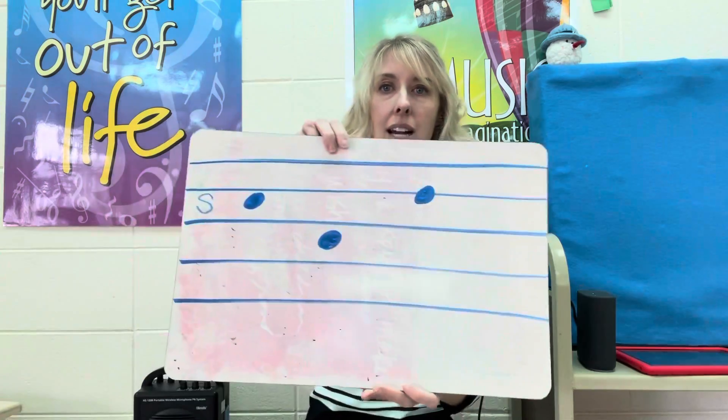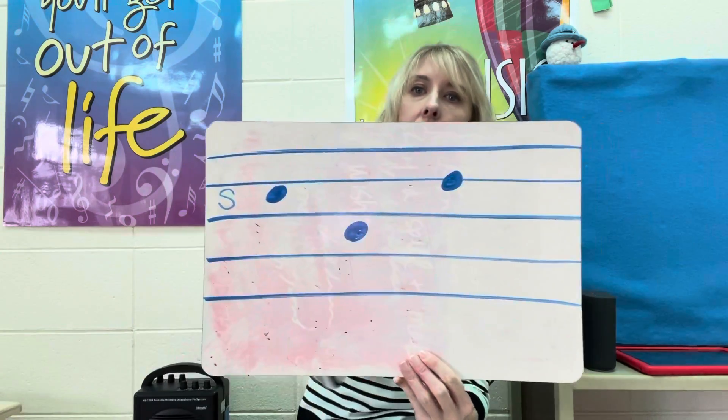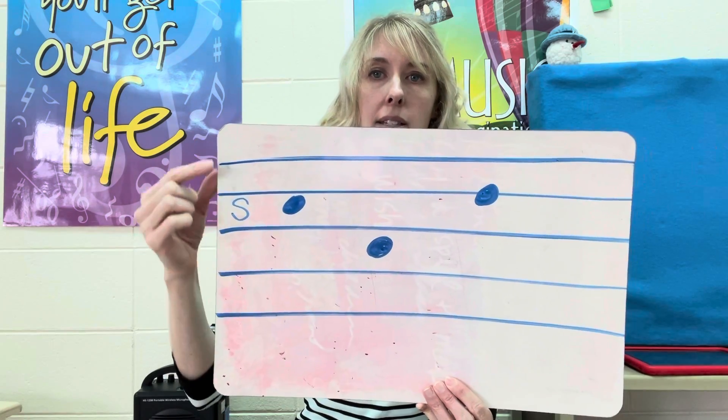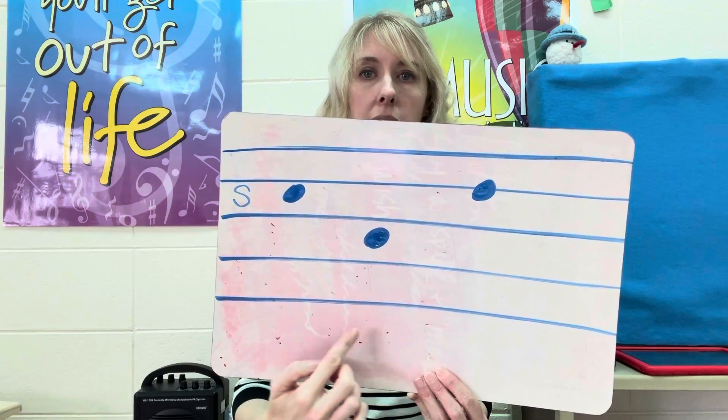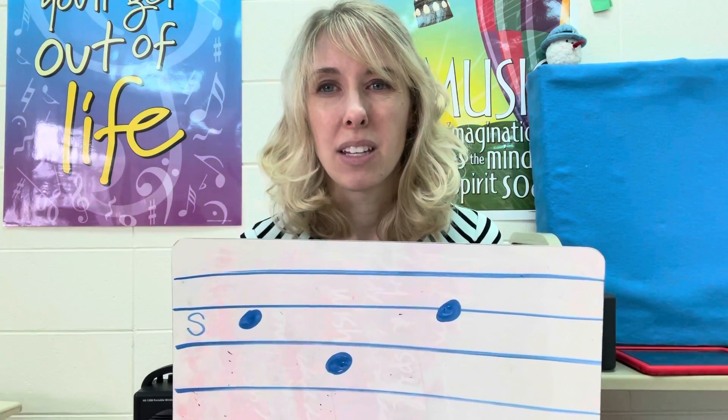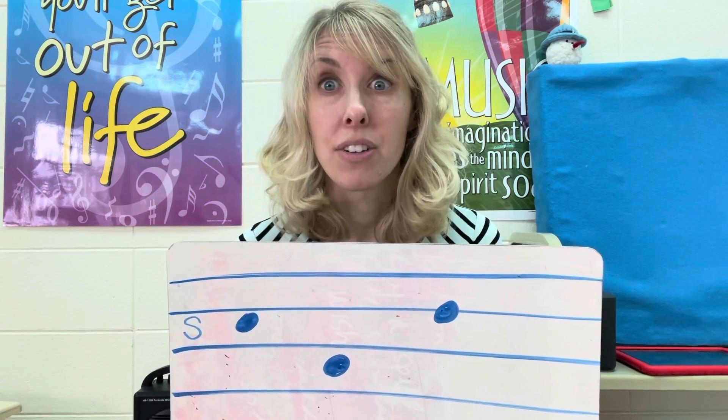It's a low note, isn't it? When we look at our staff, we see our lines and spaces — five lines, four spaces. Doe is going to be down here somewhere, but we're not going to learn about where he lives today. We'll do that another day.